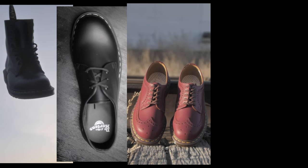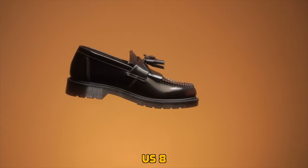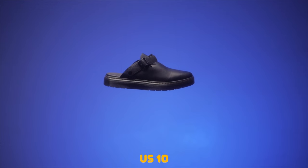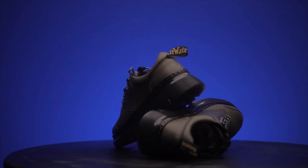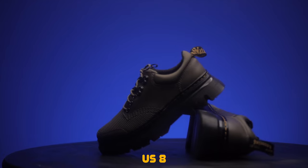Here's the sizing for all my Doc Martens: my 1460s, 1461s, 3989, and Chelsea boots are all size 9. My Adrians are size 8. One of my sandals is a size 8 while the other is a size 10. My non-leather Doc Martens, the Tear Glow, those are a size 8. So sizing can be very confusing depending on the type of Doc Martens you own.